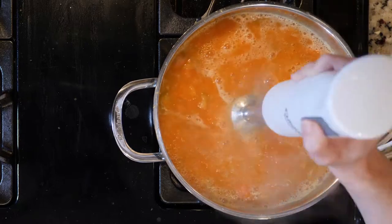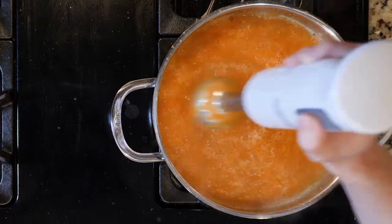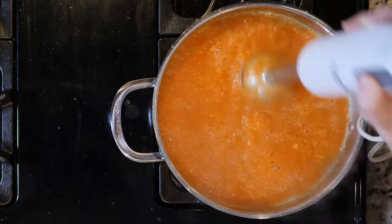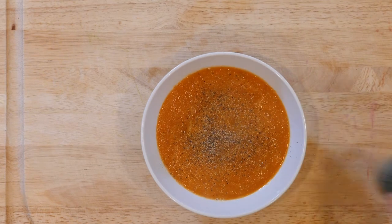Once the veggies are cooked, turn off the heat. Use an immersion blender to puree everything together. When the soup is smoothed out, spoon some into a bowl and top with a dash of pepper. Let's get eating.